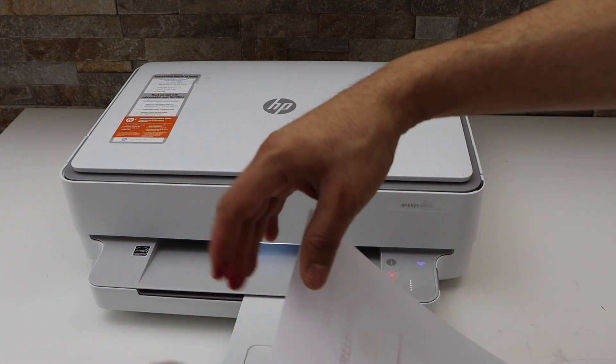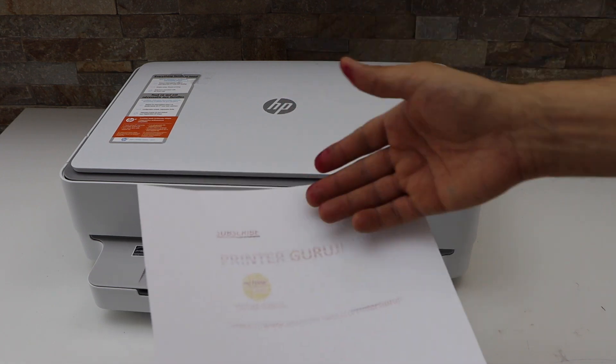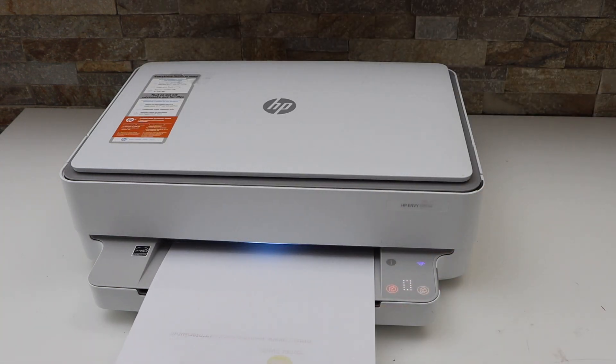So let's see the result — you can see it has copied on both sides. The ink is actually low, that's why the print is not clear, but this way we can do the two-sided copy on this printer. Thanks for watching.